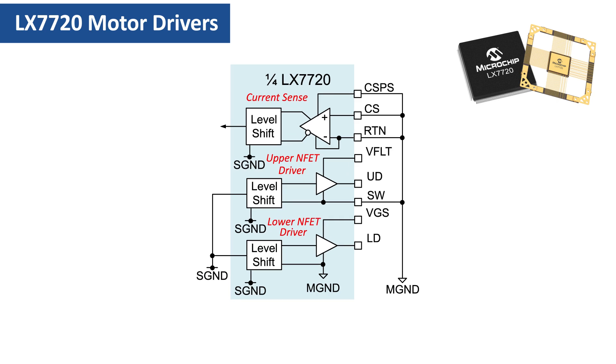Finally, here's how to connect either an unused half-bridge driver or a current sense amplifier. We hope this video has helped you understand connecting the LX7720 to brushless DC and permanent magnet synchronous motors. In our next video, Episode 7, we will discuss connecting an LX7720 to a bipolar stepper motor.